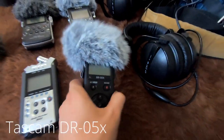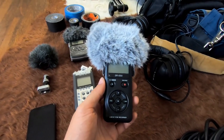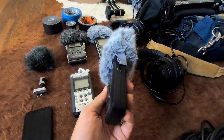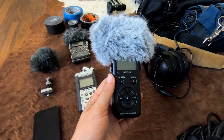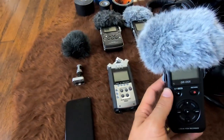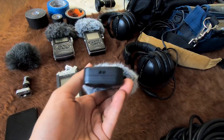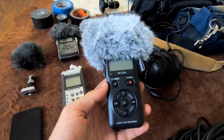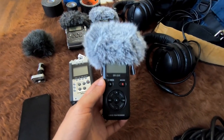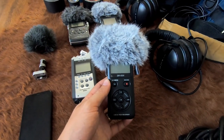I've also got the Tascam DR-05X for pretty much the same purposes as the Zoom — a recorder to put out somewhere that's probably going to be in harm's way. It might explode or light on fire. It's not expensive enough for me to feel like a huge loss, and it's just better sound quality than my phone. It's a stereo pair of microphones at the top with no XLR inputs, so you only use the onboard mics. I've got a Rycote system on top for wind protection, but this is not a main recorder — more of a backup perspective capture.